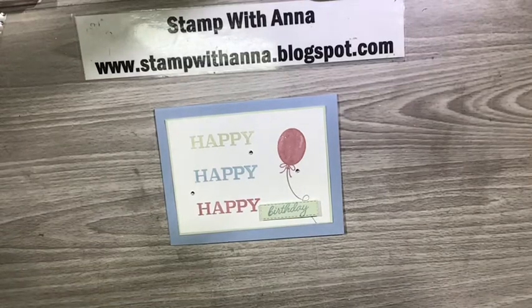Hi everyone, welcome back to Stamp with Anna. Today I'm going to show you a card that I'm sending out as a thank you card to my customers for their January orders.